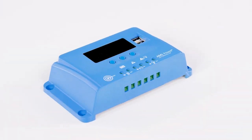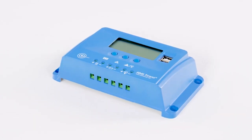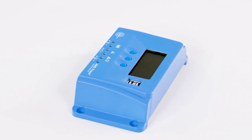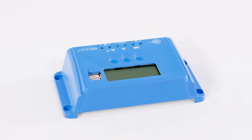This 10-Amp charge controller charges 12 and 24-volt battery systems with multi-stage charging technology and adjusts according to battery voltage. Includes reverse polarity, over-voltage, over-temp, and over-discharge protections with automatic load reconnection.